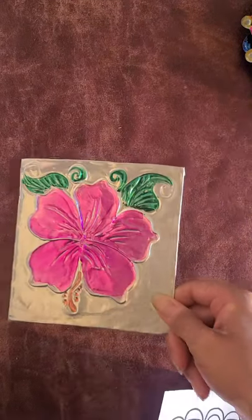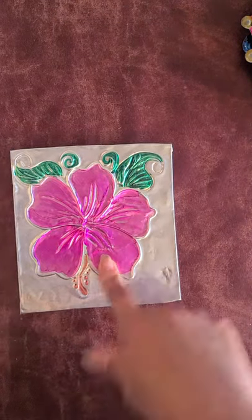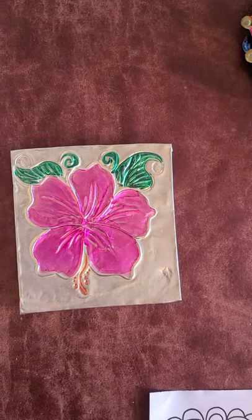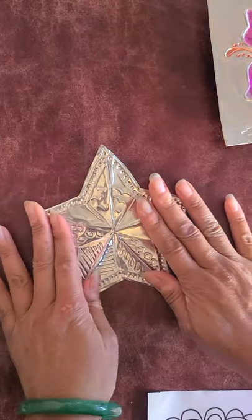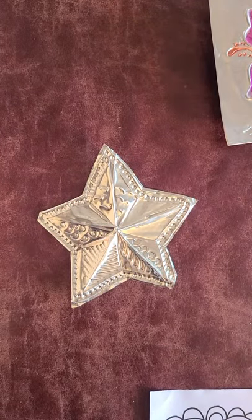For example, here is a hibiscus flower, and I also made a star. So stay tuned and let's get our stuff together.